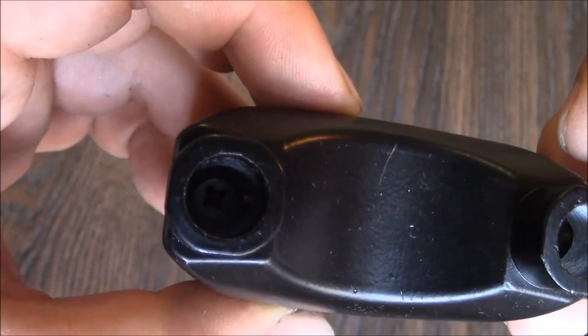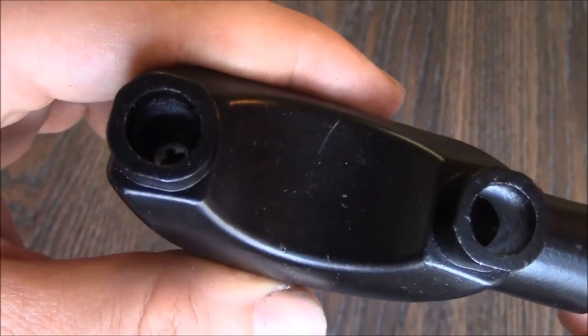Right inside there are two Phillips head screws and they need to be removed. So let's remove the screws.